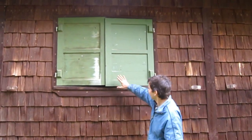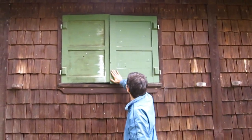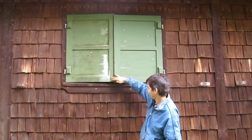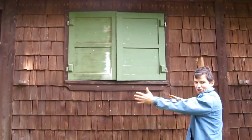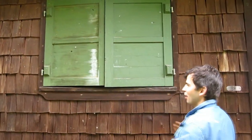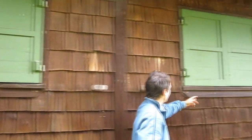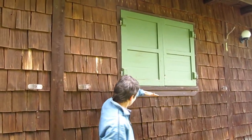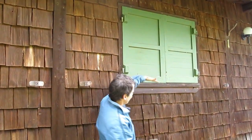I need to fix this shutter because it just won't close right anymore. I've noticed there's a step here — that's because the whole cottage has shifted. If I move over to the next shutter here, there's a smaller step, but also a step this way. So that means this is probably shifted this way.